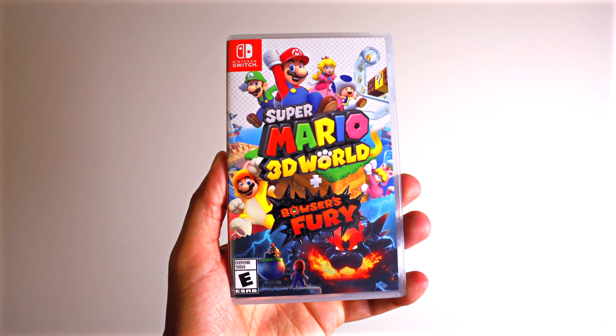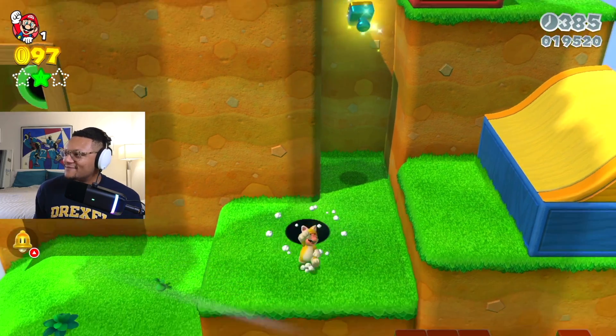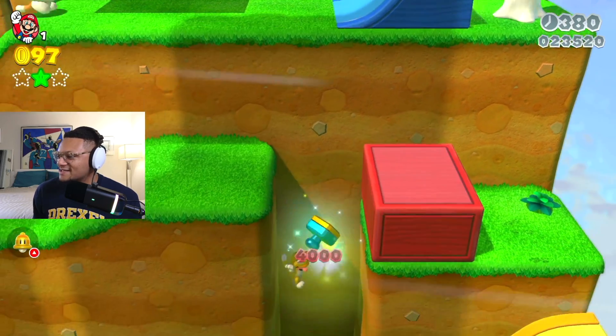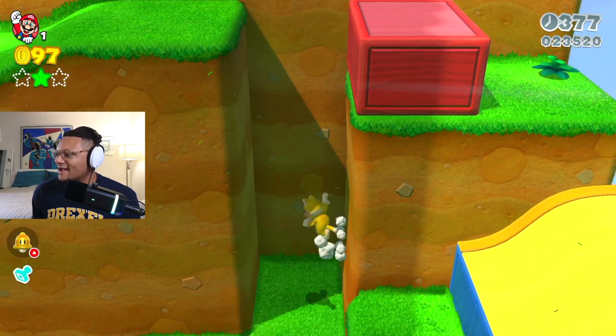I think we're looking good to go, so it's time to give this setup a bit of a test to see how well it looks. Starting off with our first game, Super Mario 3D World. Honestly, I never imagined Mario as a little kitty cat. I seriously didn't see that coming, Nintendo.